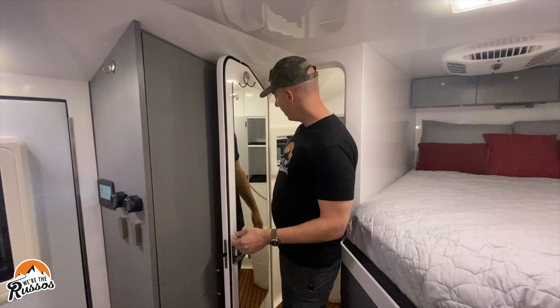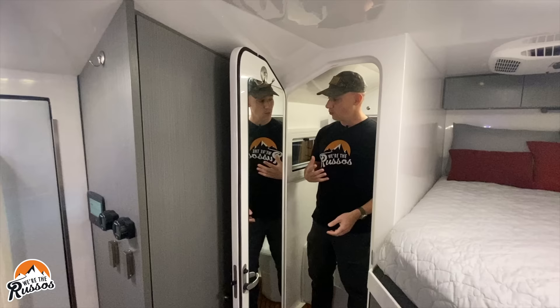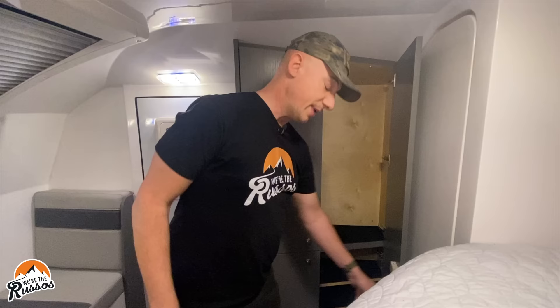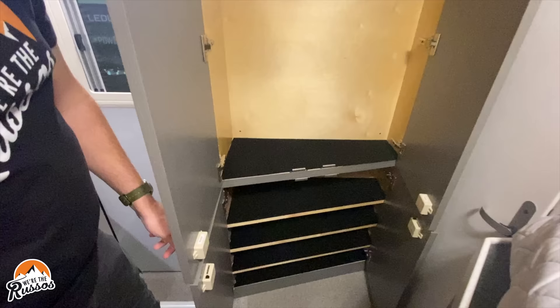There are seals on the door so that when you're in the bathroom, no water will leak out. With these smooth fiberglass walls, when you're done with your shower, you can just take a rag and wipe everything down. Right outside the bathroom there's more storage — a small hanging closet along with shelving. There's a little carpet at the bottom of the shelves so things don't rattle around as much.